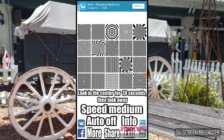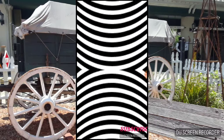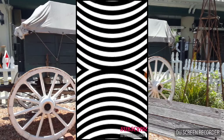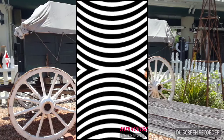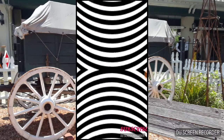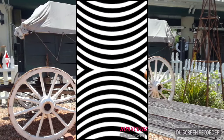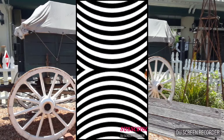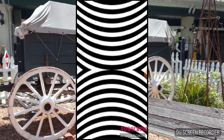Let's do another one — this one's cool. I guess you just stare at the middle of it. Okay, now look at your hand. Whoa, whoa, whoa! Look at your hand — it looks like it stretches! That's cool.